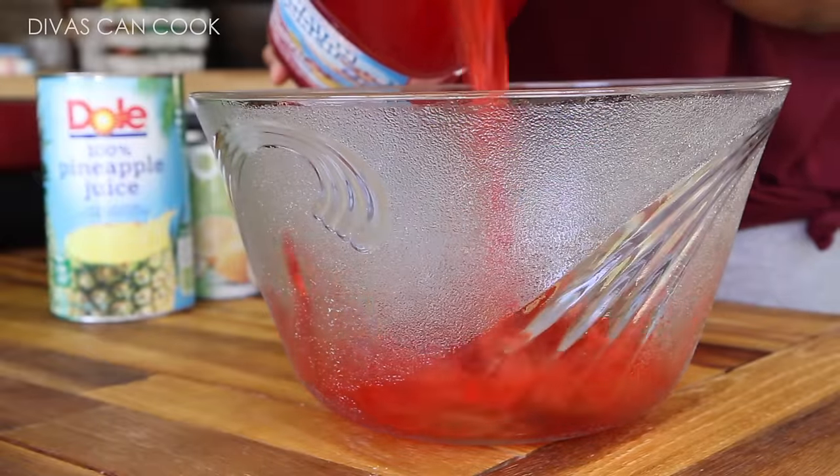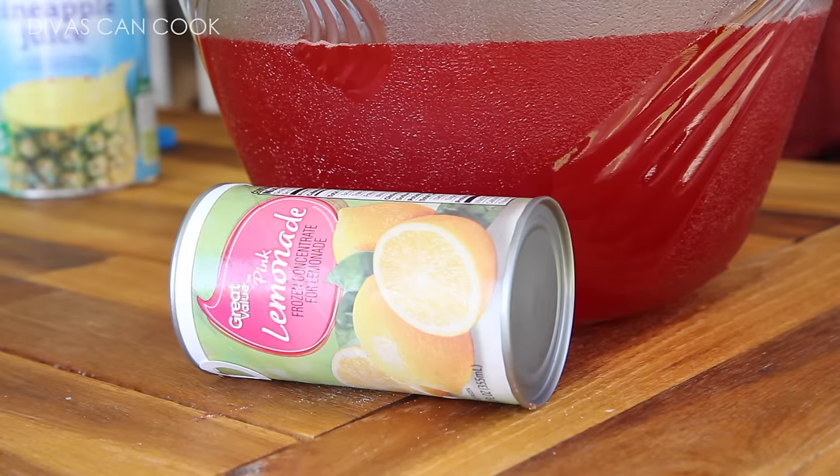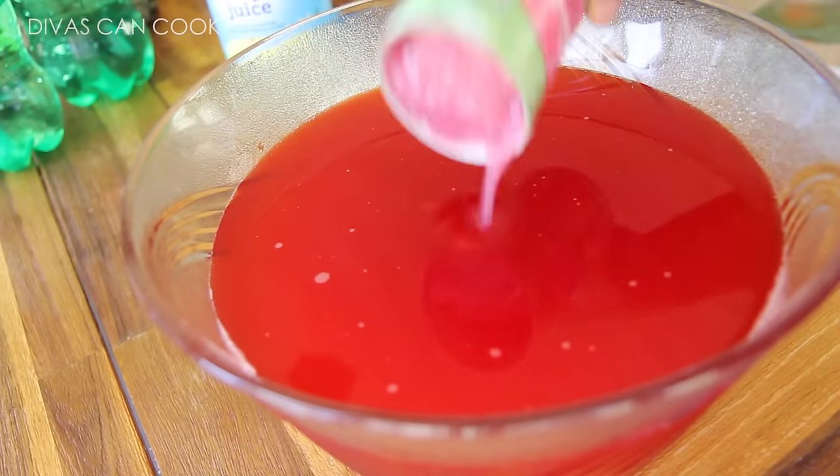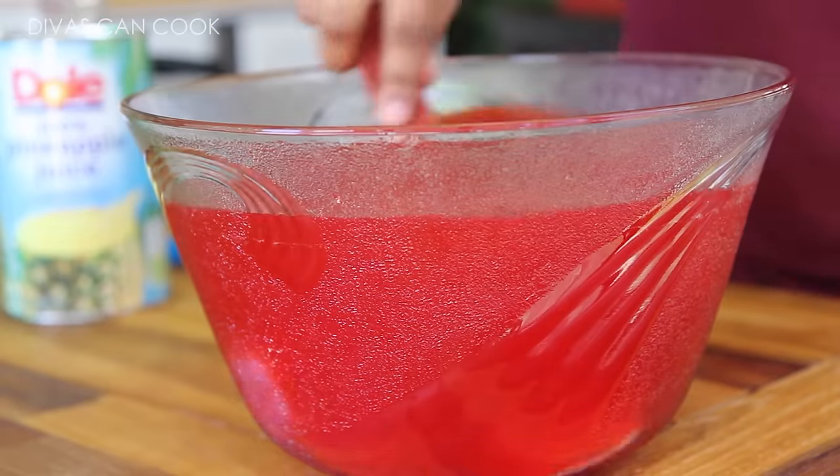Alright, here is what we are working with today. I'm going to add my Hawaiian punch into this large bowl — here's a little punch bowl. Then we're going to add in this pink lemonade concentrate. Use your favorite brand. Just plop it on, and then we're going to stir it up, make sure everything is combined.